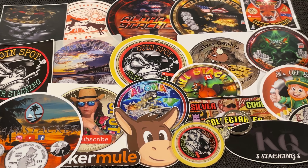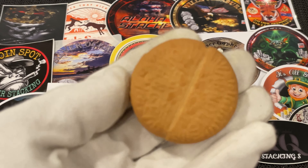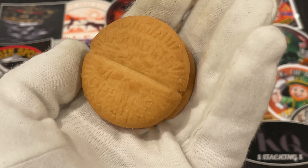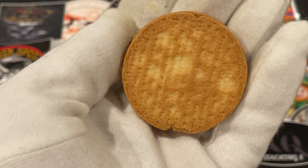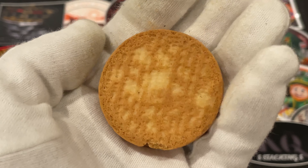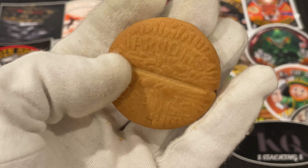I'm just going to show it to you. This is the biscuit — see how it is here? That's how it should be on both sides. But if you look on the other side, it's been put back to front. So this is what I call an error biscuit. Do you think it's worth anything? Put your notes in the comments — should I eat it or try my luck and put it on eBay?